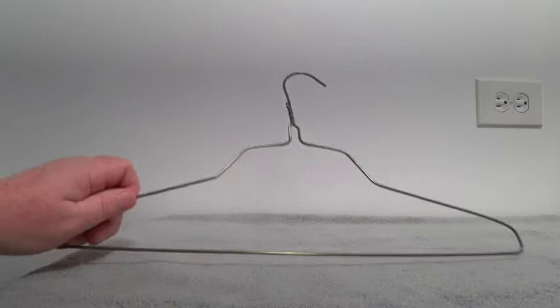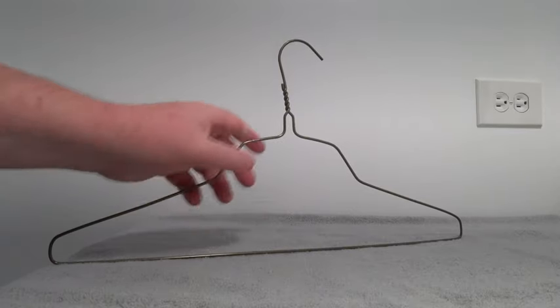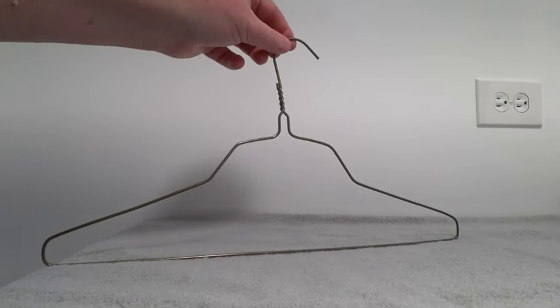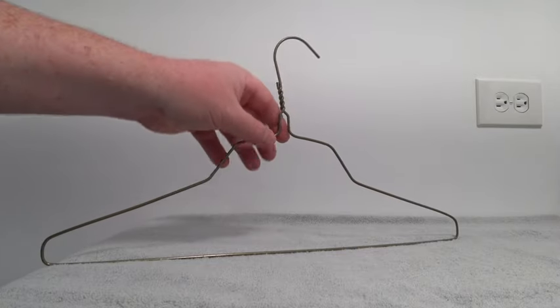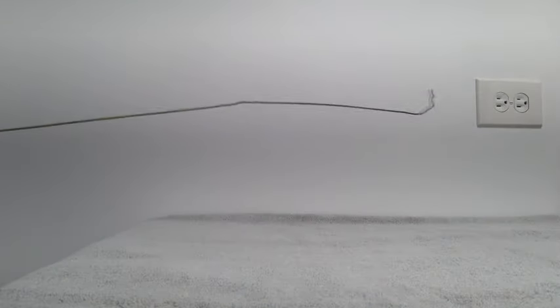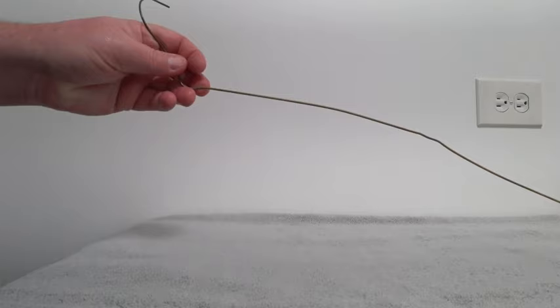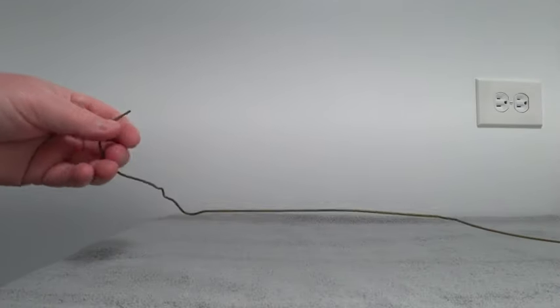What I did, and what I suggested to do, is get a hanger. Get one of those old school steel hangers — try to get the thinnest one you can find. Then unravel it — you see how it twists together? Unravel the hanger and try to straighten it out. Get it as straight as you can. It might hurt your hand a little bit, so maybe use a plier to straighten it out.